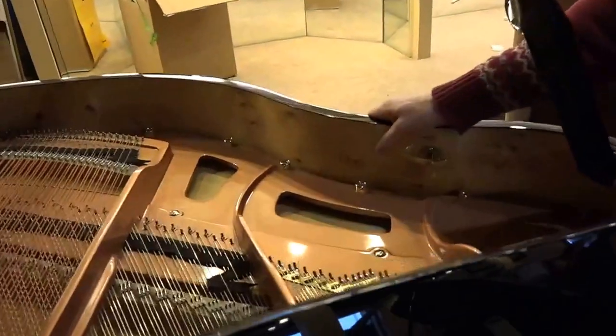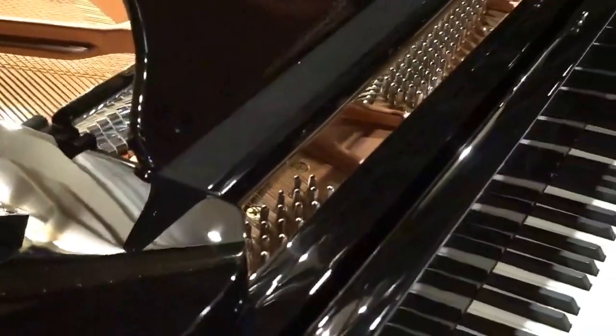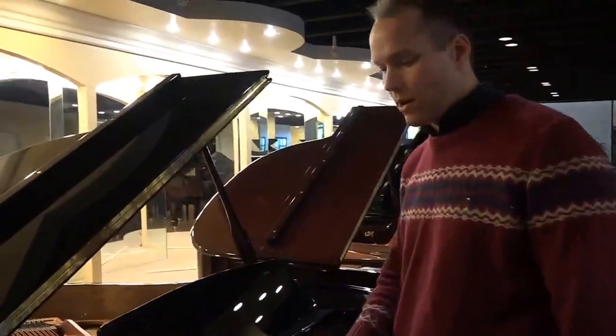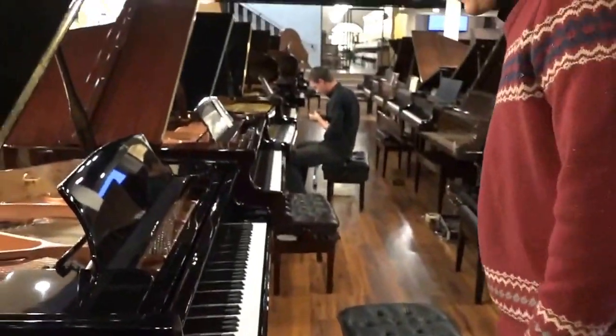Same with the music desk — this is not a cheap music desk that'll be in need of repair after five years. Same with the other casework. These legs are really big, beefy legs, with fat casters that you don't necessarily see on other pianos.